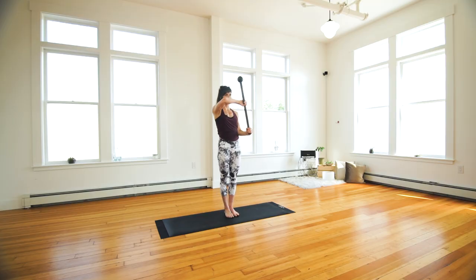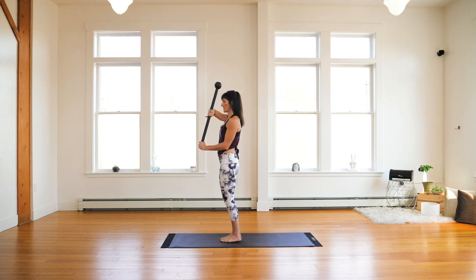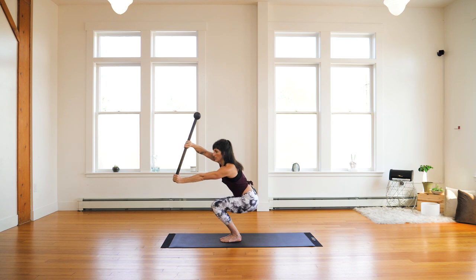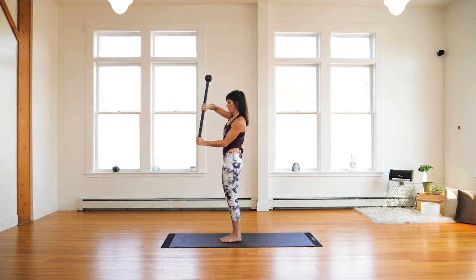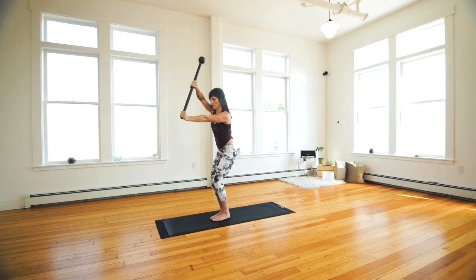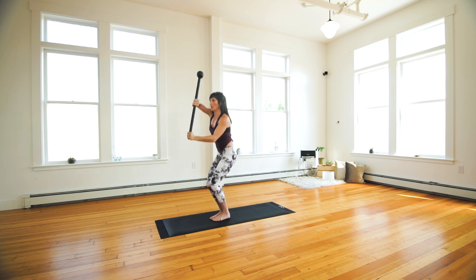Begin with your mace in reverse guard position. You can start with your feet hip distance apart, then come down into your chair squat and press your mace. We'll do 10 repetitions — pressing your mace to the side, packing your shoulders, return to reverse guard, squeeze at the top, again pressing out, building that stability and that strength.